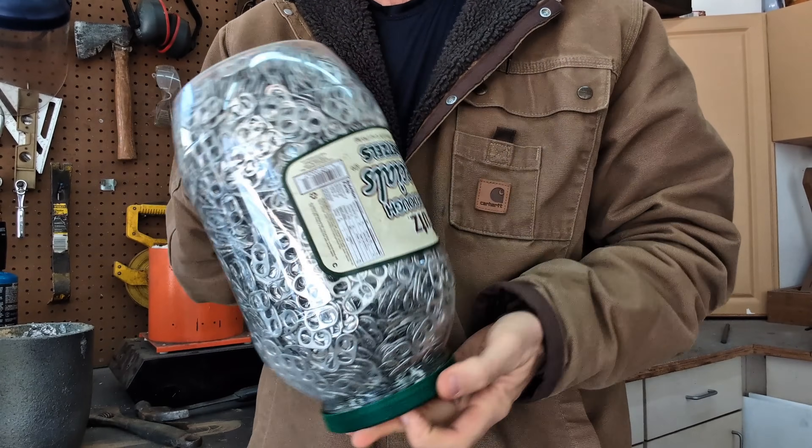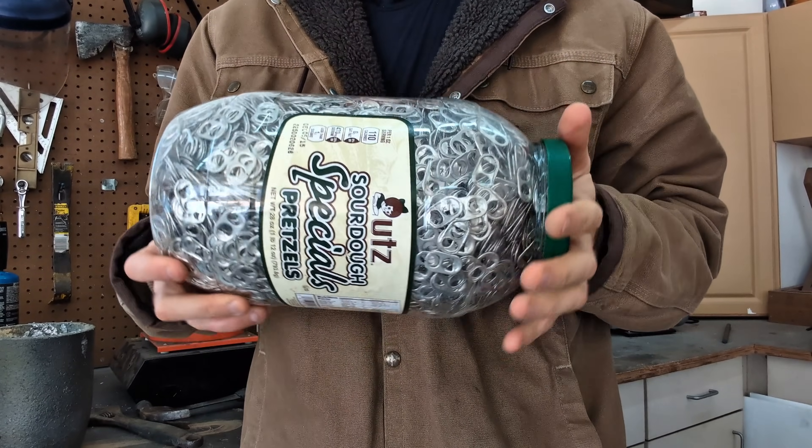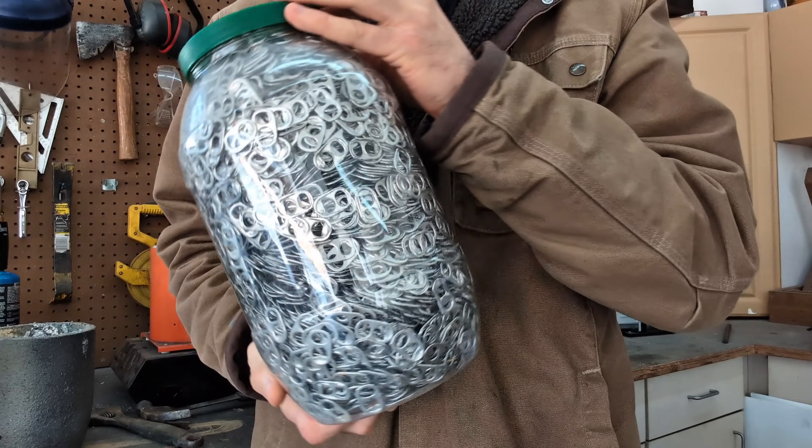Hey guys, in today's video I'm going to be melting down all of these aluminum pull tabs that I've gotten off of soda cans and some alcoholic beverages.